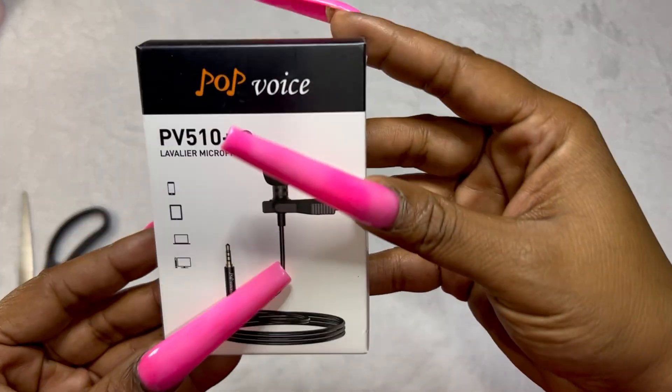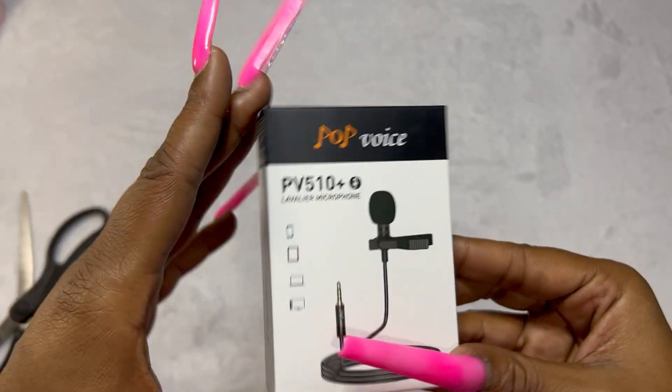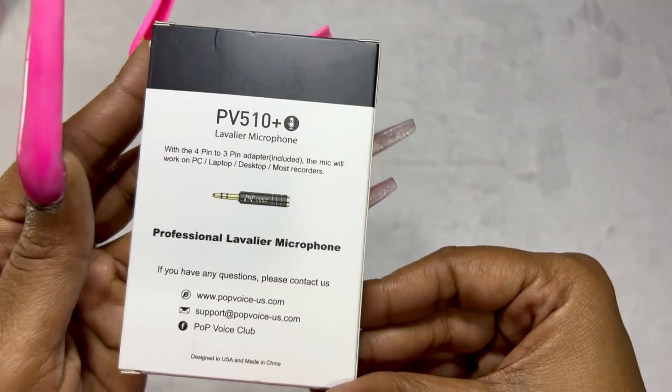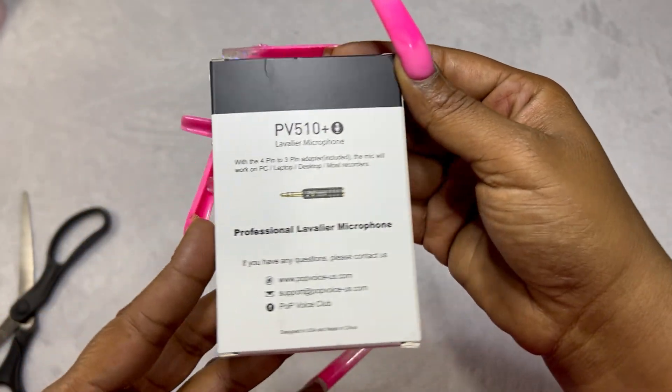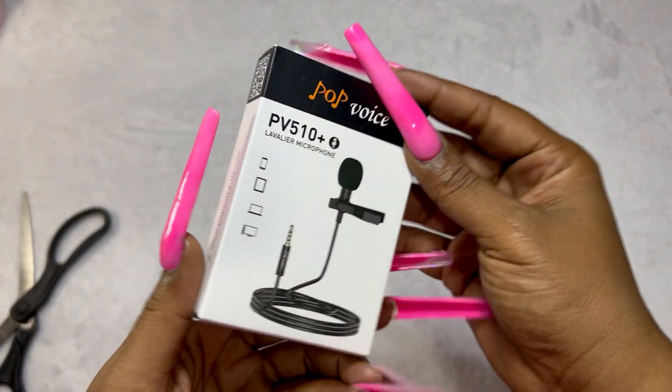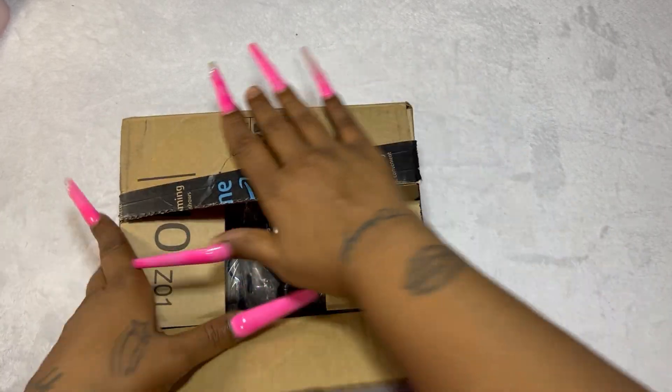Next up I do have the very microphone that I'm recording this with — it is the Pop Voice microphone. I saw this recommended by another nail content creator as the best microphone for the best bang for your buck when starting bare bones. I gave it a try — let me know down below in the comments how the sound quality is.